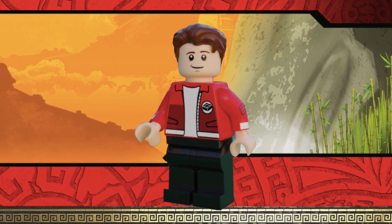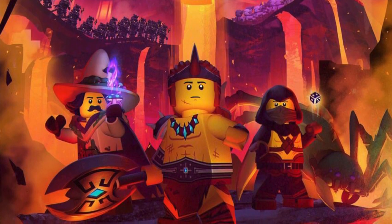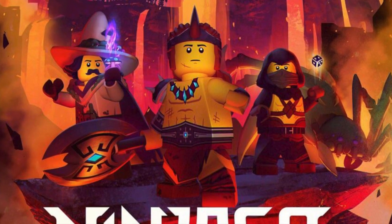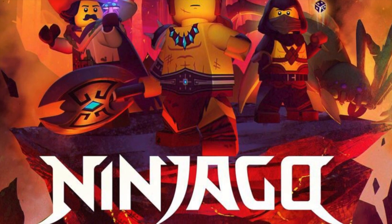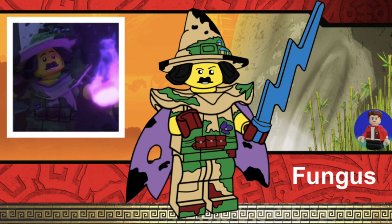From the latest season of Ninjago, Master of the Mountain, we're introduced to three new characters. I would have loved to include each of these minifigures, however that would take up three spots in the series and there are a lot more characters I wanted to include. Perhaps if I ever did a second series, I would include all these guys. Anyway, I decided to include my favorite one, which is Fungus. I actually created this minifigure myself — this custom minifigure you see right in front of you was designed by me, and I had a lot of fun putting it together.